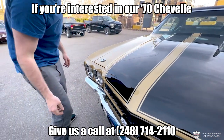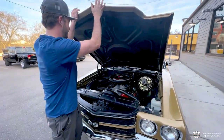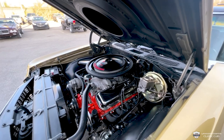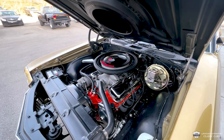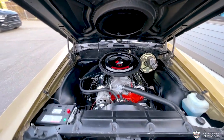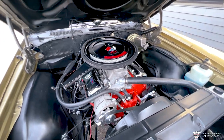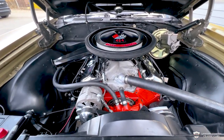Gorgeous set of stripes on here. Showroom fresh. This is a big black monster in there — a 454 putting out plenty of horsepower, right around the 500 horsepower range. We've got a GM performance aluminum intake manifold, the correct chrome valve covers, motor painted up the way it should be.